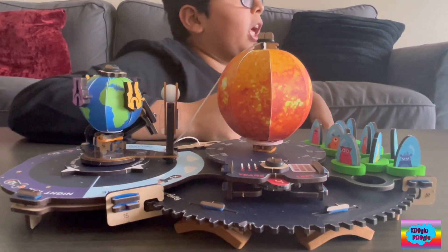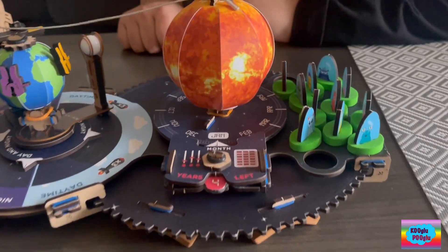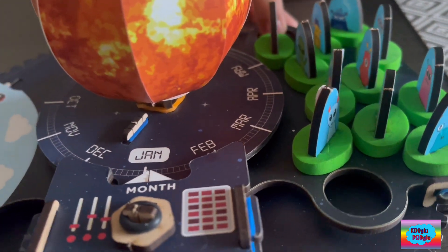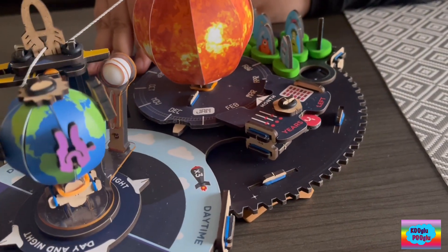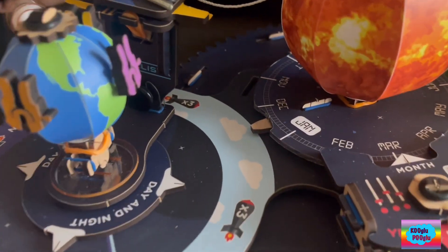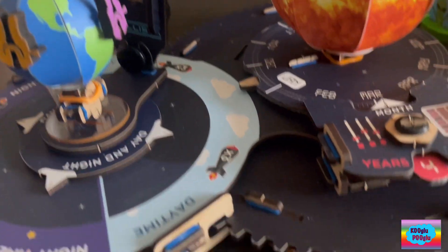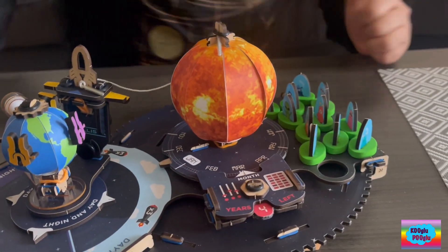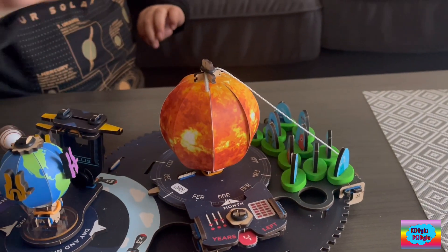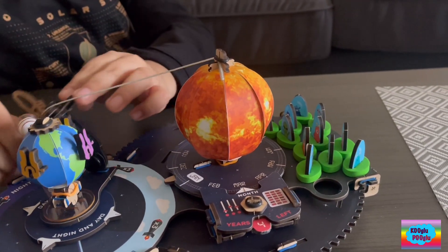Why do I keep missing? First, we take our dice, roll it and see what we got. I got two, so I have to go two months ahead of January — one, two. So I turned the dial to March, which is two months ahead of January. And then our clip shows it's daytime. Daytime means you get three chances to hit the aliens. Fire in the hole! Let me try one more time. Fire in the hole!